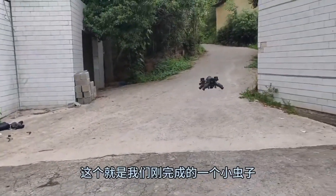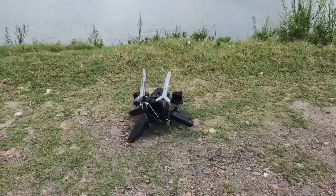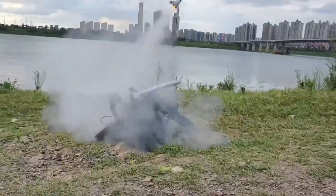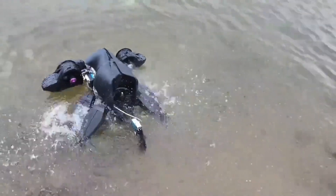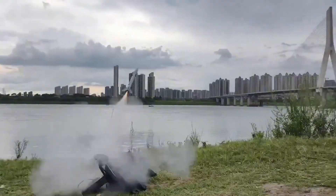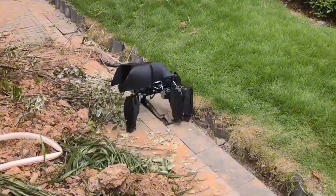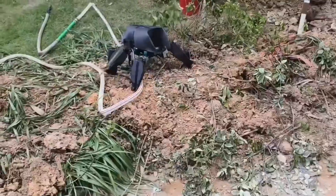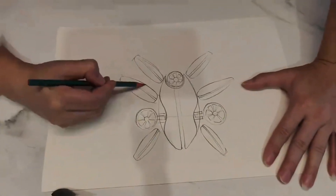A man from China has taken the internet by storm with a 3D printed DIY robot that could transform the battlefield. This machine, built entirely by an individual maker, is capable of moving on land, swimming through water, and flying through the air like a drone. It can even deliver missile payloads to enemies. Videos of the robot have gone viral across Chinese platforms like Bilibili and Weibo, with netizens praising the genius behind the project and speculating on its massive military potential.